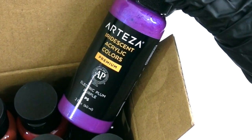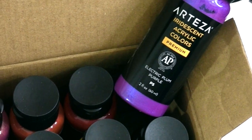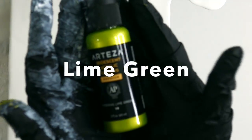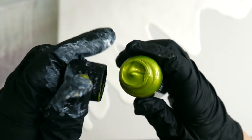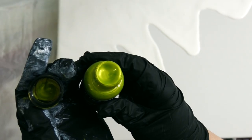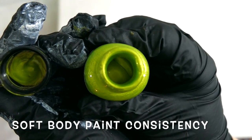Like this electric plum purple, it has almost some blue mica in it. So you get that color shift quality and they're really, really beautiful. I'm going to use the lime green today too, as well as that purple one. You can see the consistency — very shiny. They're not too thick. They almost have the consistency of like a soft body paint.